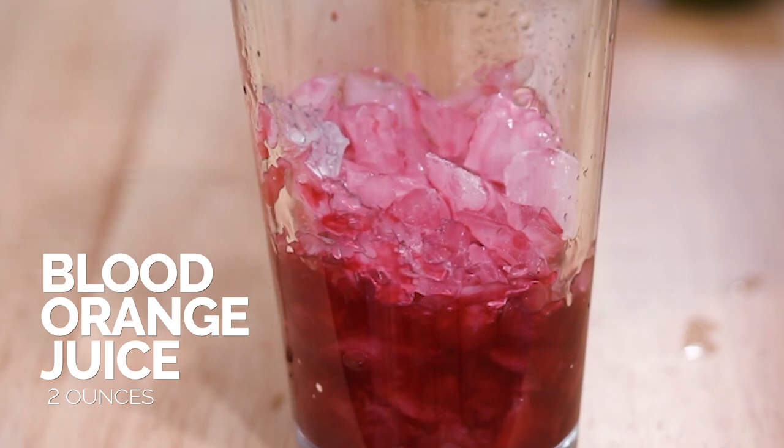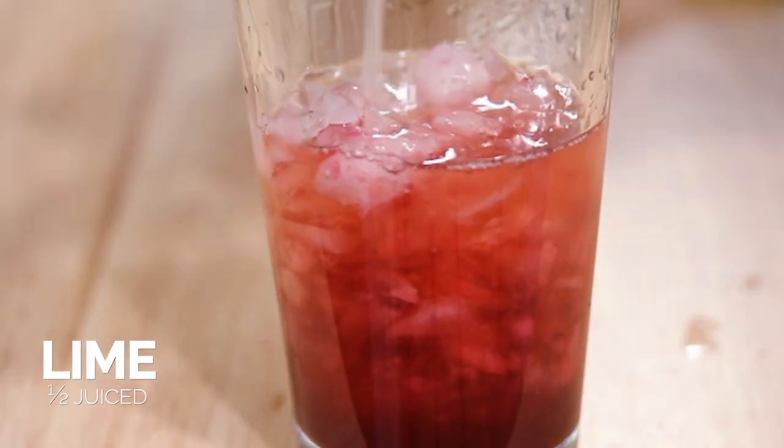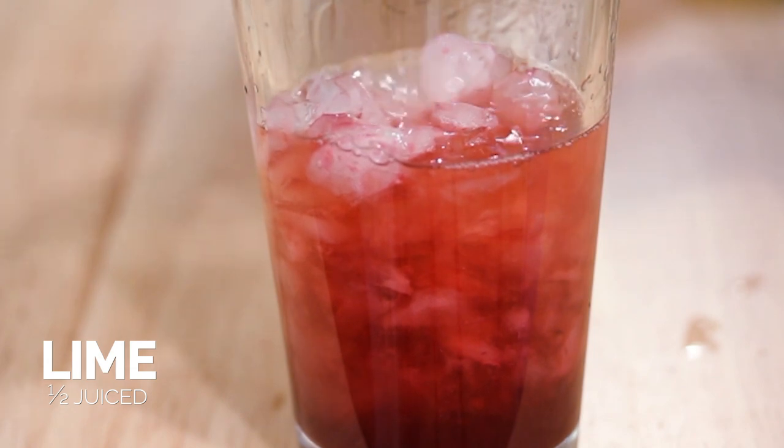Now we're going to add in our blood orange juice — the freshly squeezed blood orange juice. The simple syrup should be completely cooled, but go ahead and add in the rosemary cinnamon simple syrup, some fresh lime juice, and then the tequila.